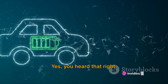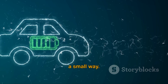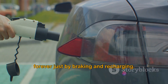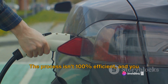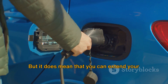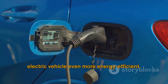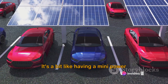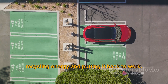Every time you brake, you're essentially refueling your electric vehicle, albeit in a small way. Now, this doesn't mean you can drive forever just by braking and recharging. The process isn't 100% efficient, and you still need to plug in your vehicle to fully recharge the battery. But it does mean that you can extend your driving range significantly, making your electric vehicle even more energy efficient. It's a bit like having a mini power station right inside your car, constantly recycling energy and putting it back to work.